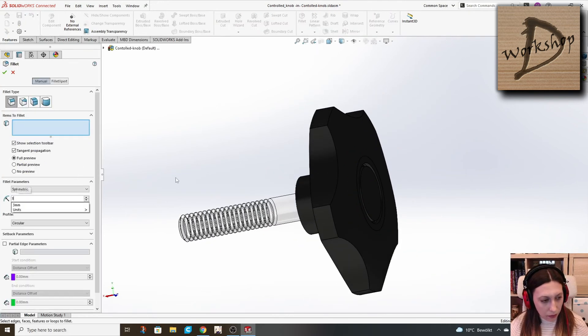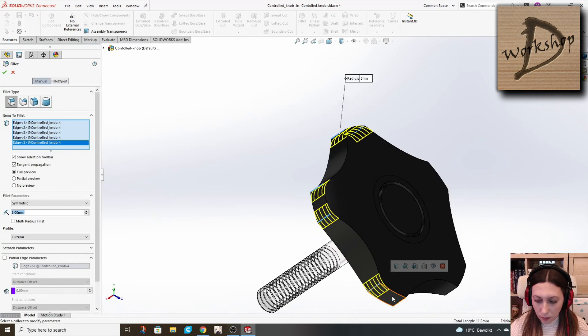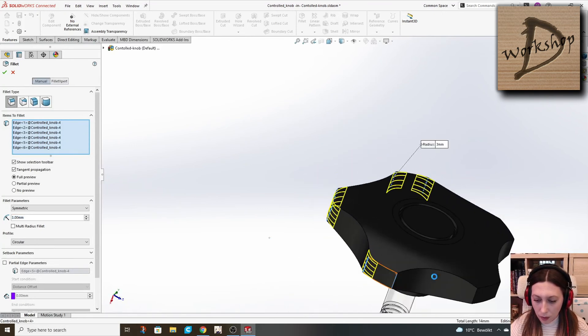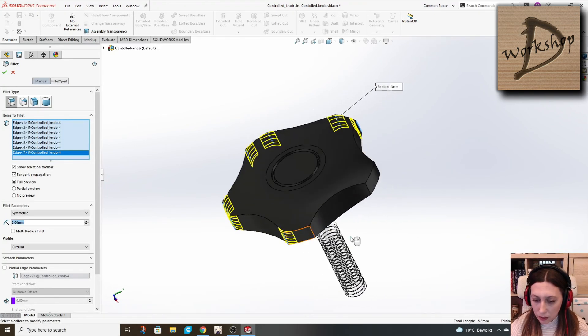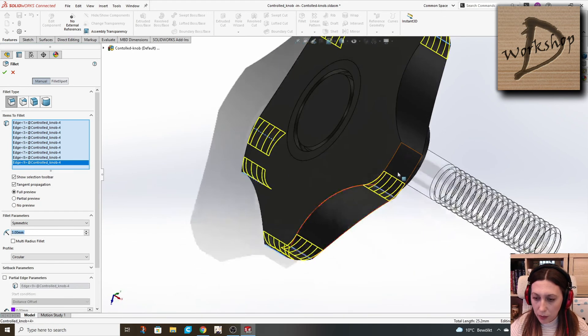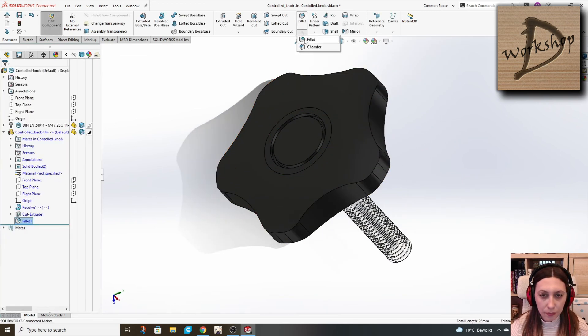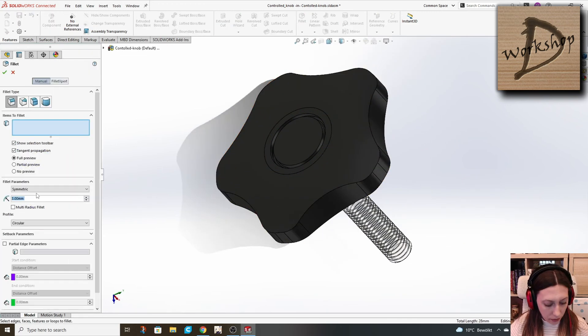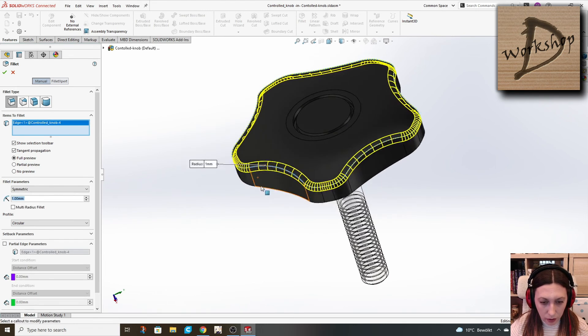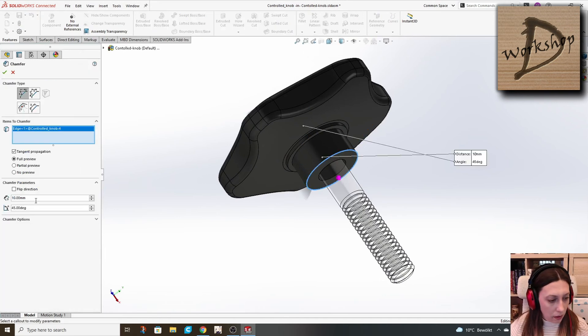Add fillets to these edges here. In this case I'm not adding the radius to the sketch that I use for cutting, because it may damage the relation and the file later. Add a chamfer. I add another fillet on the top edge and a bottom one. Add a chamfer here — one millimeter.